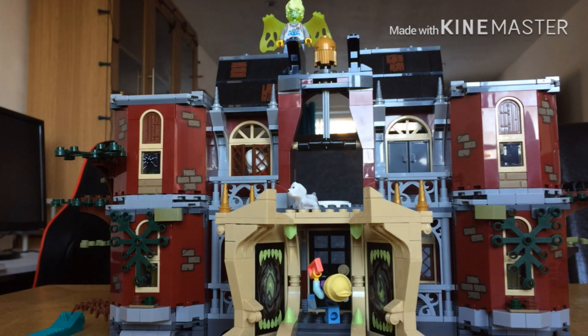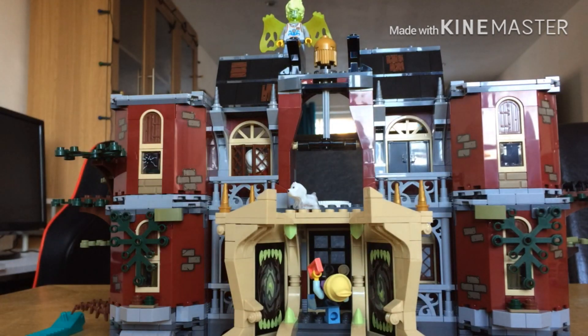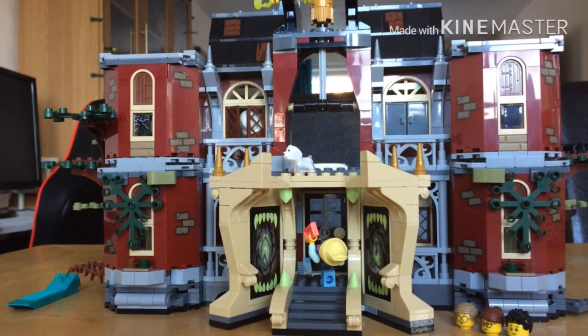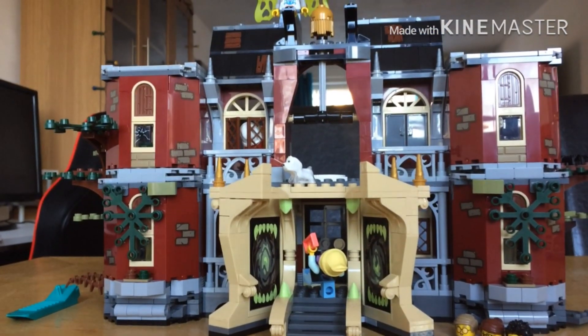Welcome back to Mom's Toy Box. Today I'm going to be doing part 2 of the Lego Hidden Side Newsberry School update. I've just done bag 5 and 6, and I'm going to show you the figures, action features, and new parts.